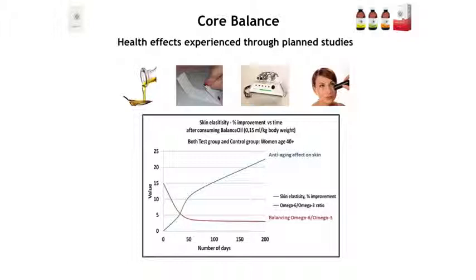Another study looked at skin condition. Normally, if you want to improve skin, you apply a cream and measure what happens from the outside in. We wanted to do it the other way around — just take the oil, get into balance, and see if it works from the inside out. For women aged 40 and above, we found a very nice increase in skin elasticity during this study. So it really works in every part of your body when you are in balance over time.